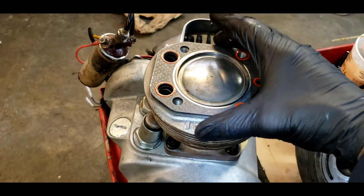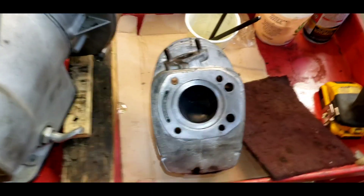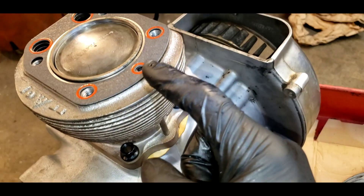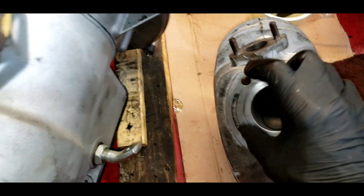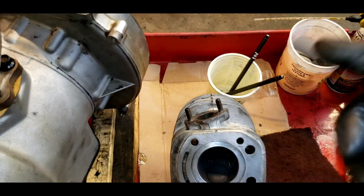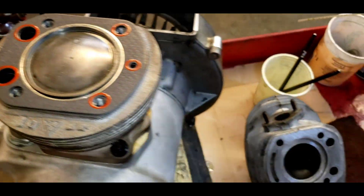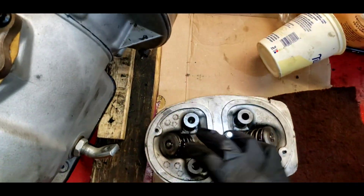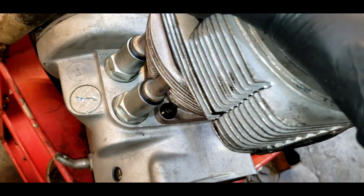We've got our head gasket on and the head sealing surface cleaned up. This engine has the craziest oil pressure system — the oil comes up through this little pressure tube, up through the gasket, and then gets split to both of the rocker arm assemblies, then drains back down through the push rods. Quite funky. This will all look like it should in a few minutes.